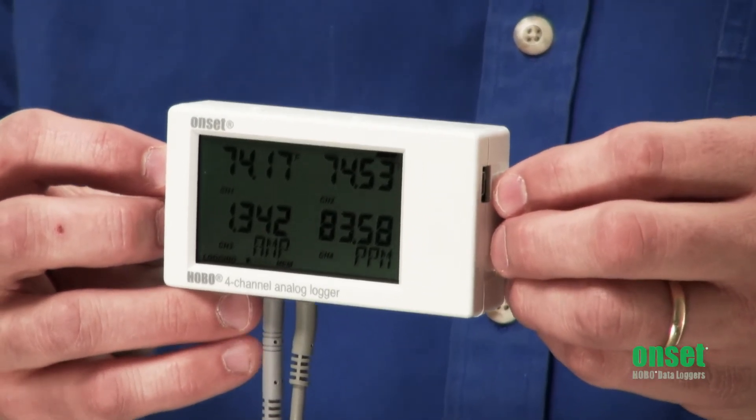Compatible sensors include our more popular TMC temperature probes and our CTV AC current transducers, as well as any sensors that have a DC voltage output or 4 to 20 milliamps.